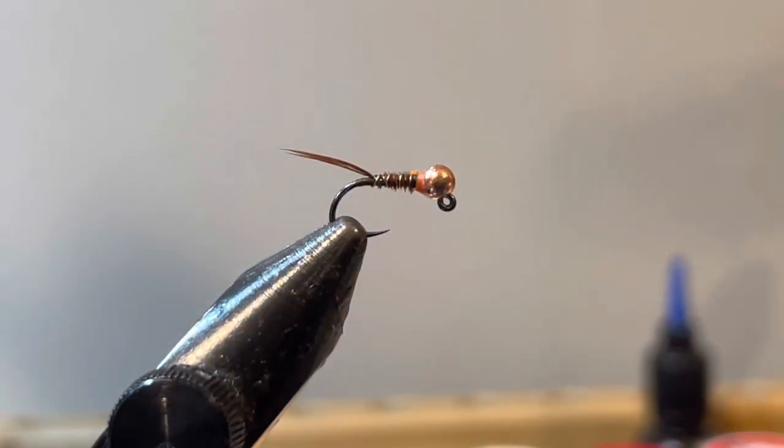Hello YouTube friends, welcome back for another tying video. Today we're going to tie a simple but important fly — a staple in my fly boxes. It is a pheasant tail tied Euro style, and it's a hotspot pheasant tail. You can tie this one with or without the hotspot, but today we're going to go with the fluorescent orange hotspot.